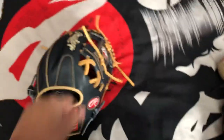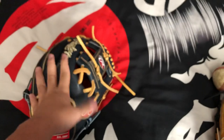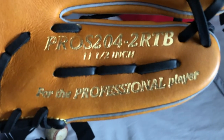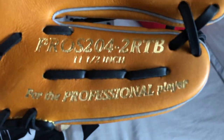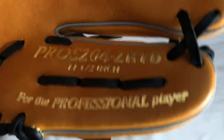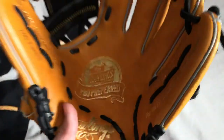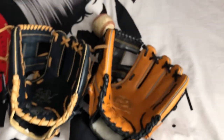It's 11 and a half inches. This is a store custom from Superstar Sports — highly recommend it, go check them out, their gloves are really nice. And this is a Pro-S 204-2 RTB, also 11 and a half. They both have stamping — this one has silver stamping, this one has gold stamping. I haven't used either one enough to judge how long they last.